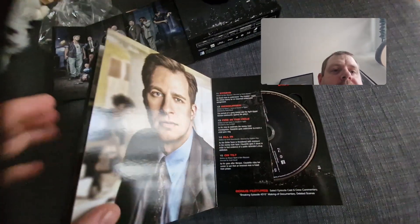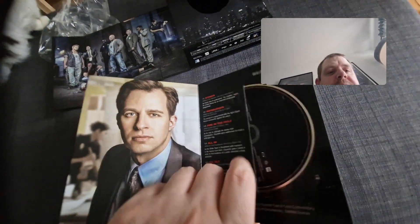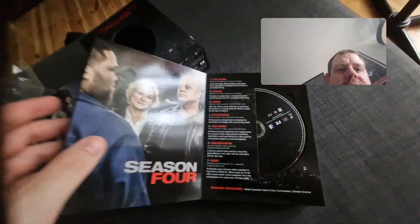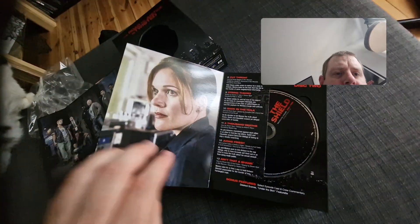Last night I literally just watched the reunion, and there were some spoilers in there which I wasn't so keen on, because it's been years since I watched this. This is when they start bringing in new characters.